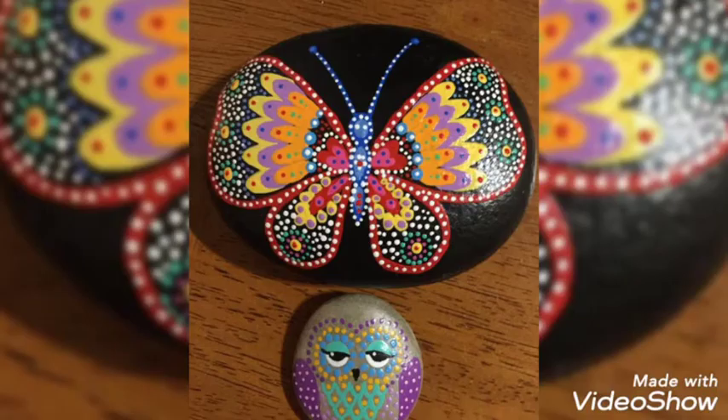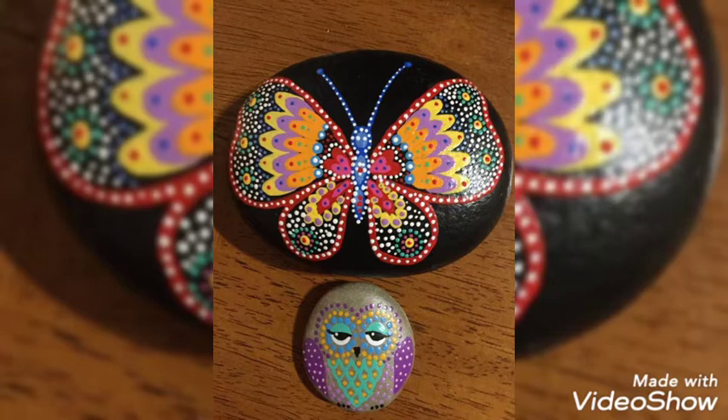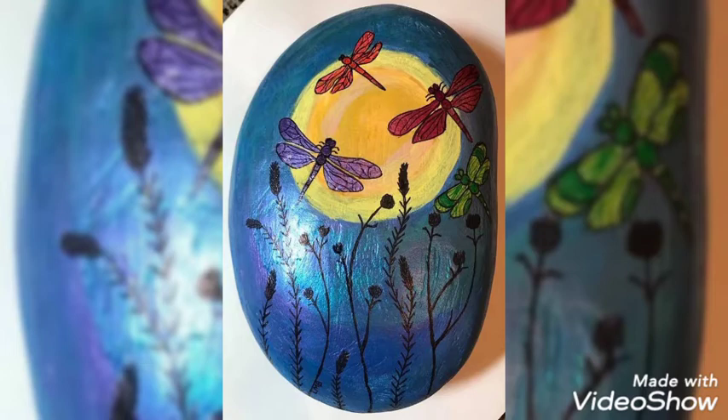You can keep them as photo frames, or give them as a present to your loved ones. These are very beautiful and the colors are very beautiful — the bright colors are adding more beauty to these pebbles.